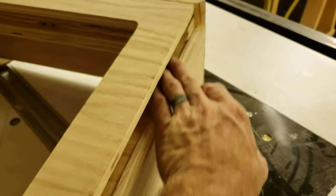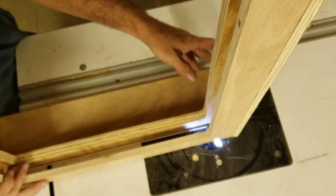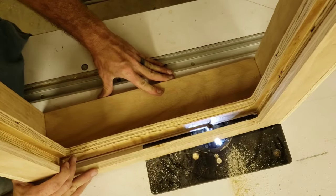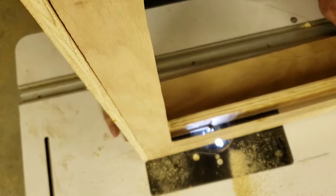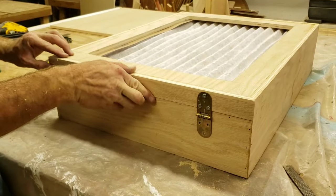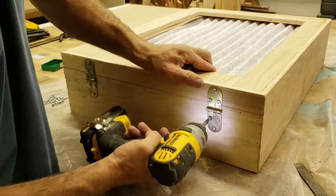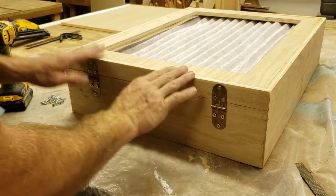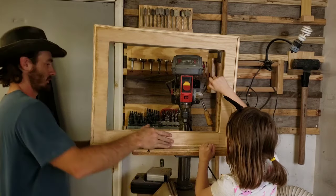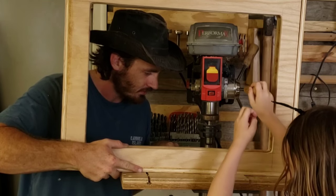I intentionally left a little bit of a lip on the box for the furnace filter to set into, but it ended up creating more of a problem than I intended. So I just flush-trimmed the whole thing to the middle support, and that got the furnace filter to slide in and out a lot more smoothly. I wanted the entire box to remain closed when the fan was running, so I put spring hinges on the front board to make sure it was always closed.